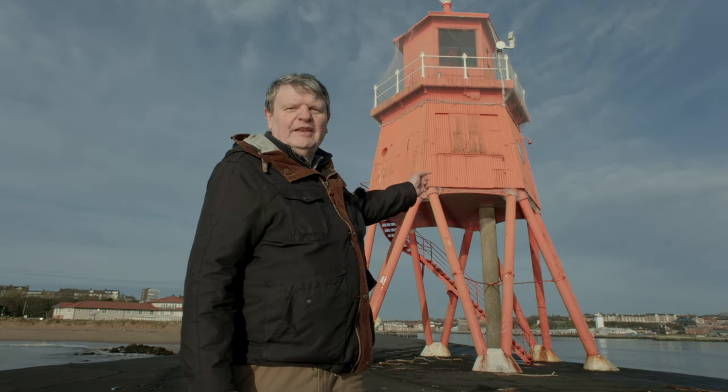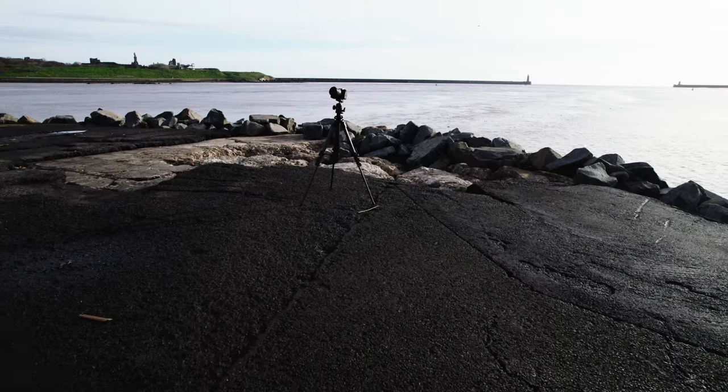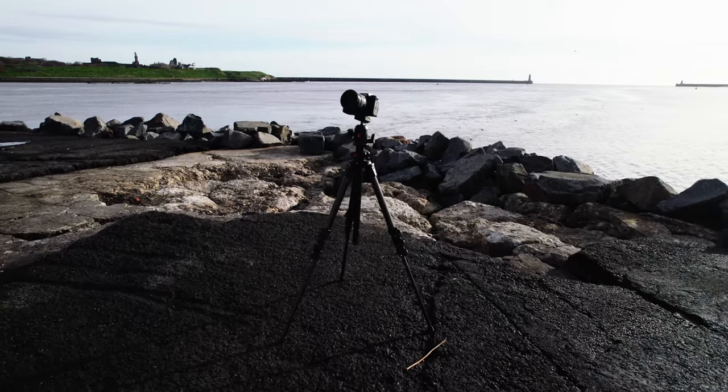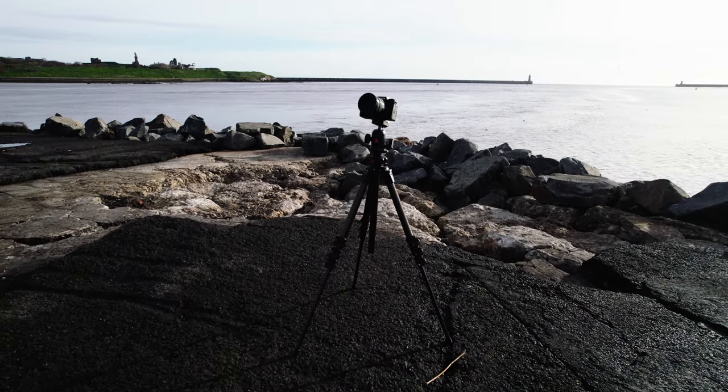This is a bracket. This is the Herd Groyne Lighthouse and this camera is the Fuji X-H2, and that does lots of brackets. Join me today as we look at all the bracketing modes that the FujiFilm X-H2 has to offer.